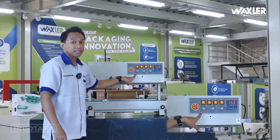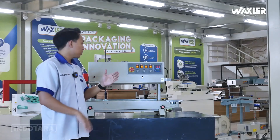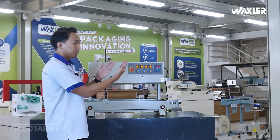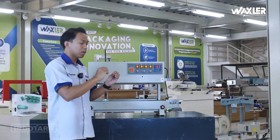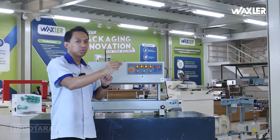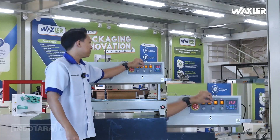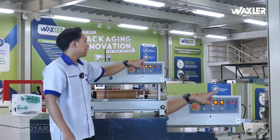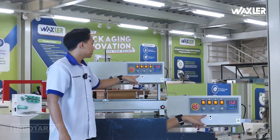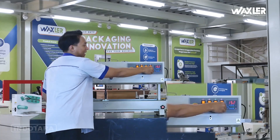Ini di bagian coding seat. Coding seat ini merupakan panel untuk mengatur bagian sensor tintanya, jadi pada saat melewati sensor, kemasannya mau langsung dicetak atau tunggu sampai di bagian ujung bisa kita atur. Selanjutnya di bagian temperatur tinta bisa kita adjust juga. Dan terdapat adjustable juga di bagian speed conveyor-nya, bisa makin cepat atau makin lambat.